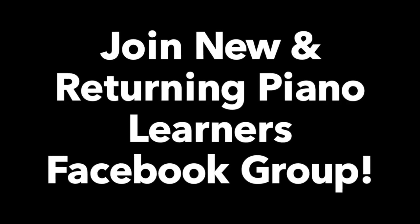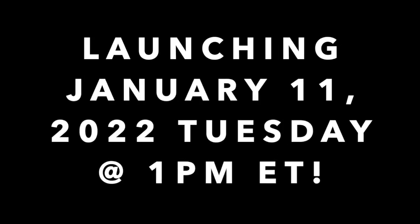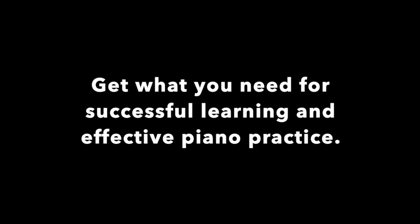If this was helpful to you and you want to hold yourself accountable with me in terms of progressing as a piano player — coming back to it as an adult, or if you're new or returning to piano — I want to invite you to join my new Facebook group. It's called New and Returning Piano Learners. I'm going to be hosting a free masterclass on January 11th, where I'll give you everything you need to successfully start piano, plus in-depth tips on how to practice so you can effectively and consistently improve your playing and enjoy your music. Drop a comment or a question — if you're a piano player or a teacher, throw me your suggestions, advice, tips, or any comments. Let's get a dialogue going and help each other, hold each other accountable as piano players.